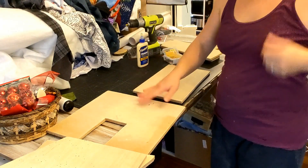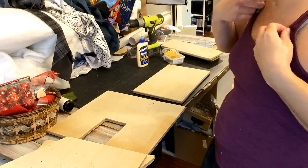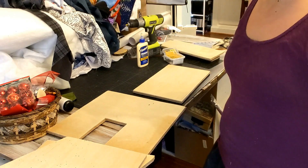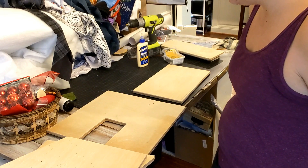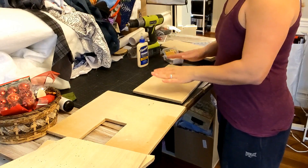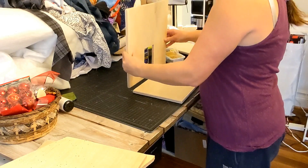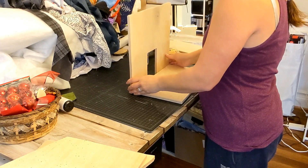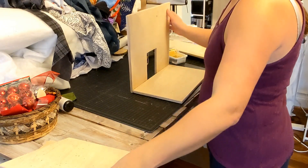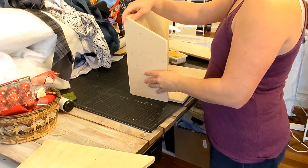Everything's sanded down pretty well and I've decided I'm going to spray paint this. I'm going to start with my floor piece and I want to attach the back here, and I've got two side pieces that will attach here.